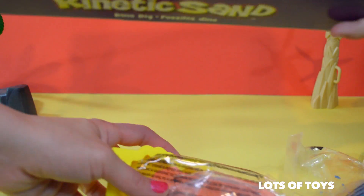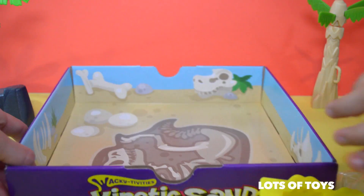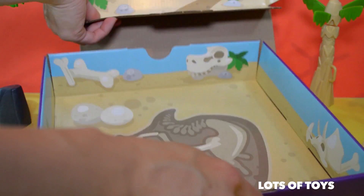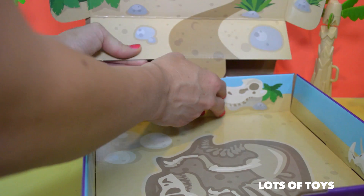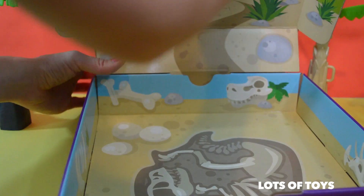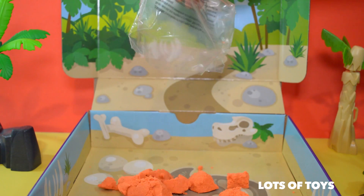Let's just start with everything out. Here's the tray. So let's take a look at the sand. Let's set this up — we have to insert the panel in here. Here we have the sand.